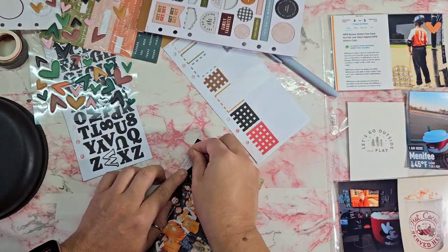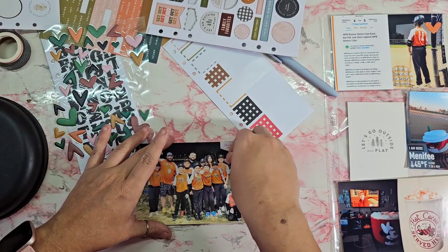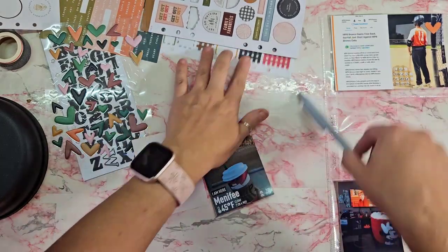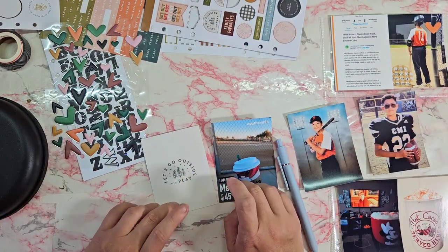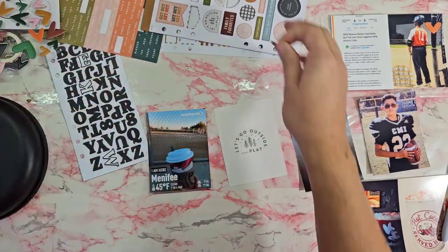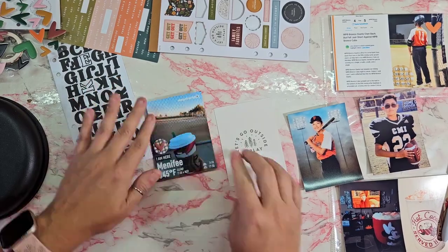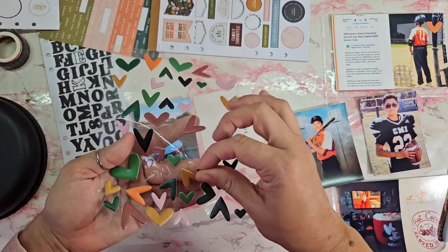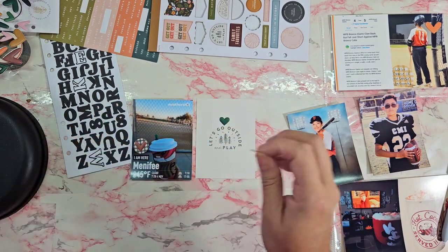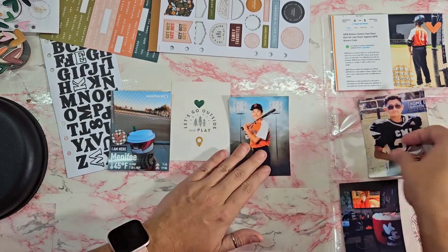This is the group photo we took of the boys — we did a serious one and then a funny one, which was fun. I had to document that. On the next set, that Starbucks coffee was actually from the weekend before and I totally forgot to add it in, so we're putting it in here. Since it was an outside photo at a game, that card says 'let's go outside' so I just put a geotag puffy and then a heart.